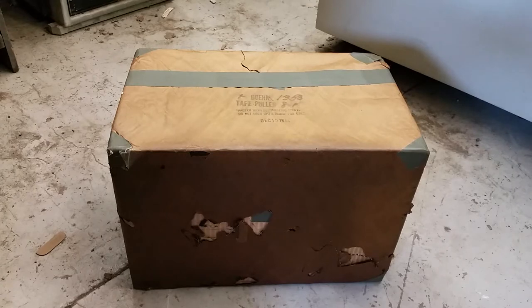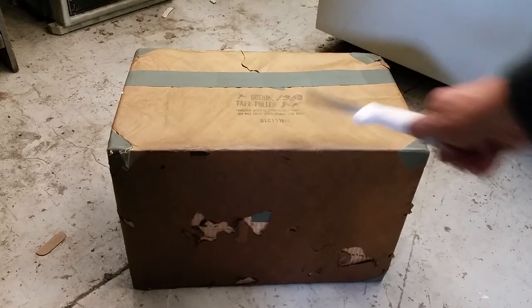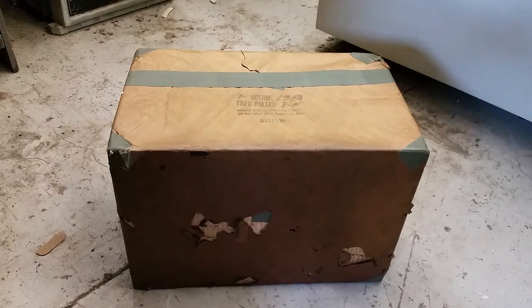Here we have a World War II era BOMA Model 8F paper tape puller, and from the date: December 15th, 1944. Now, this is what we call export-packed, and originally this would have been in a big wooden crate.